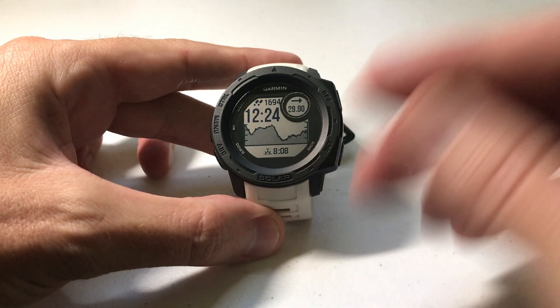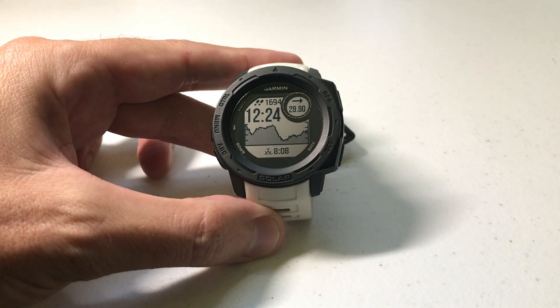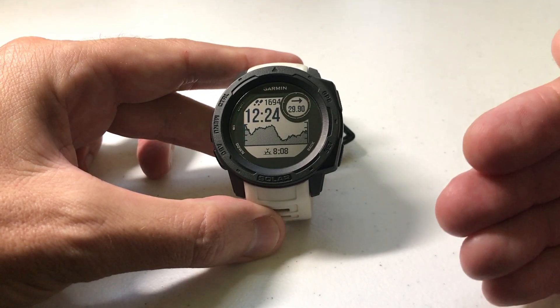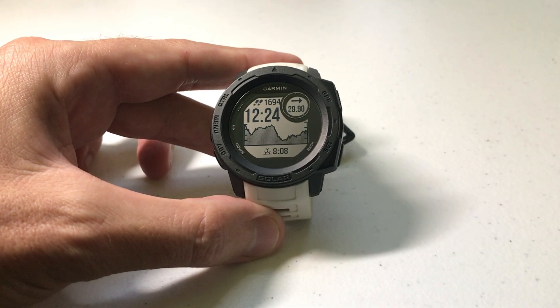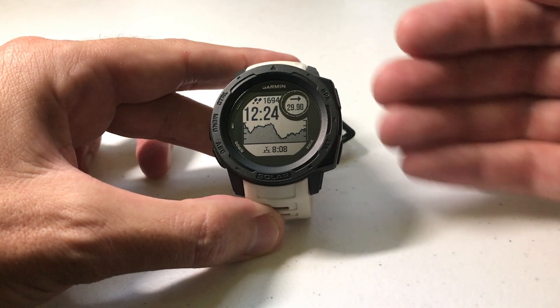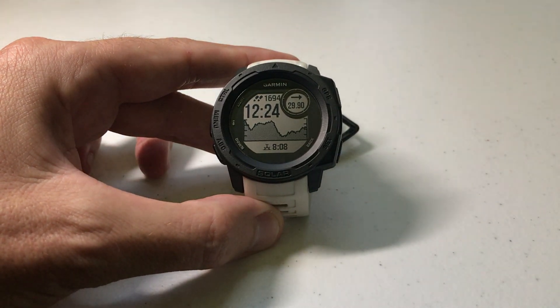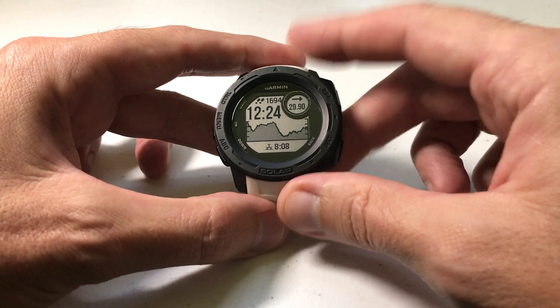I'm using the Garmin Instinct Solar. It doesn't matter which version of Garmin Instinct you've got, solar or non-solar — this video should work the same for everybody. I'll also mention that this video really doesn't apply to you unless you're looking to do the swimming activity, because that's the only thing this setting is going to impact. So if you're doing the swimming activity, the one thing you want to make sure you have right is the size of the pool for the given activity, and this is a very easy thing to adjust.